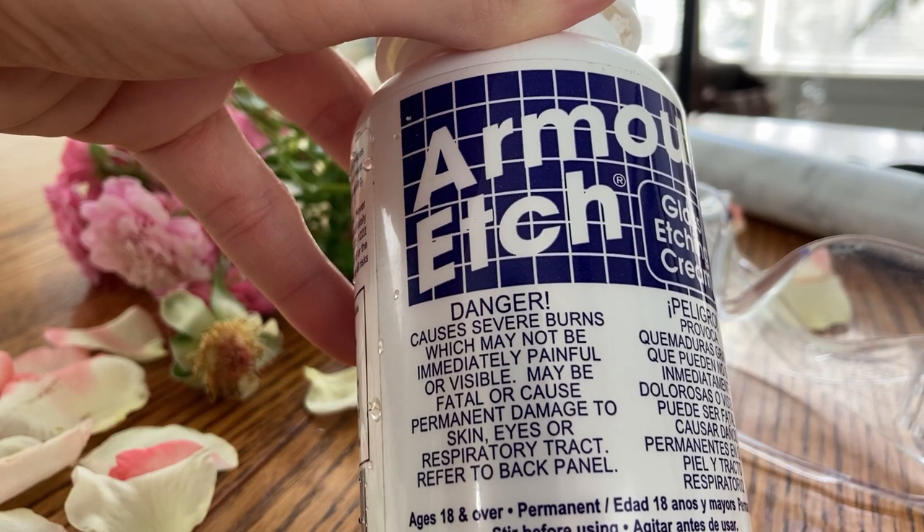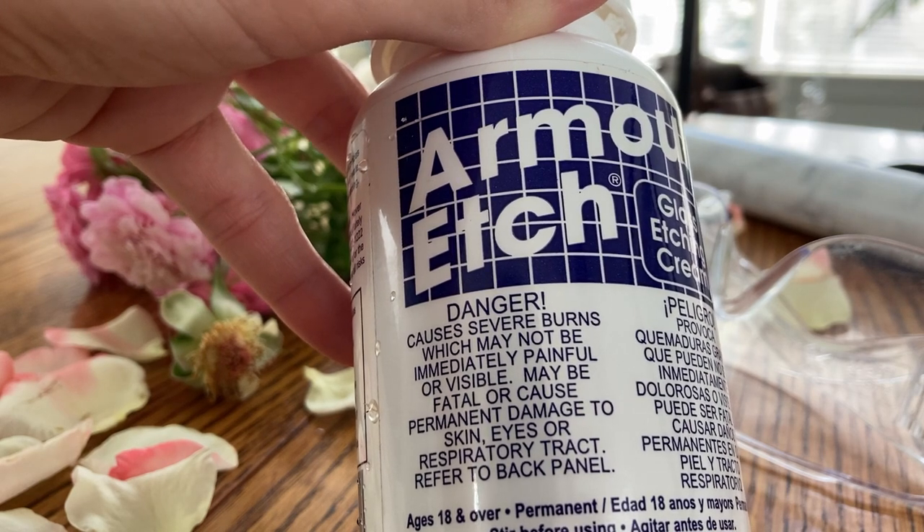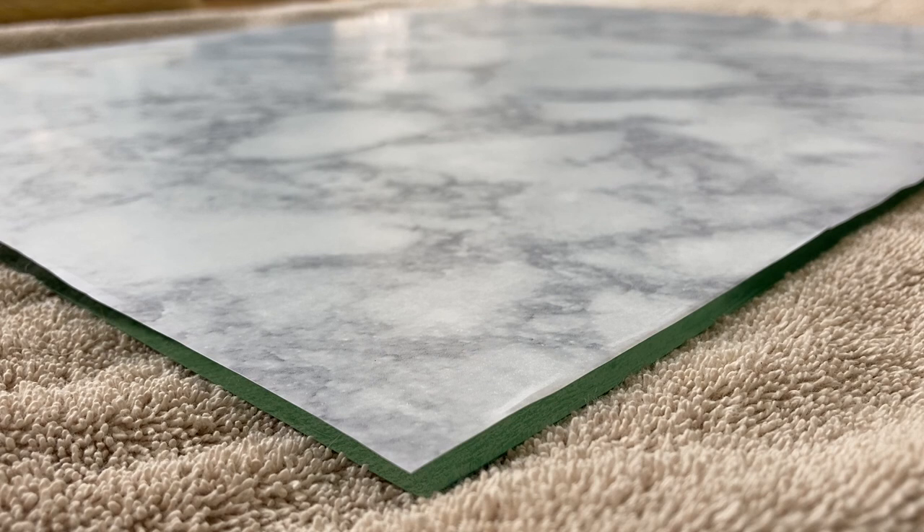Etching cream is permanent and it begins working instantly, so even a brief second of accidental contact can permanently mar your piece. And there really isn't any good way to fix that.